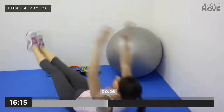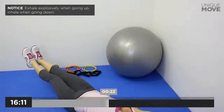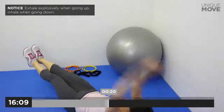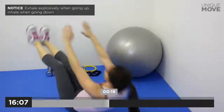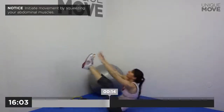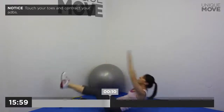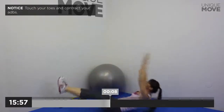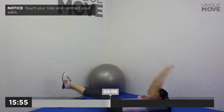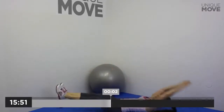V Sit-ups, 30 seconds. Exhale explosively when going up, inhale when going down. Initiate movement by squeezing your abdominal muscles. Touch your toes and contract your abs. Take a small break in 3, 2, 1.